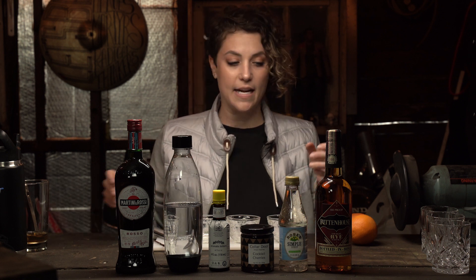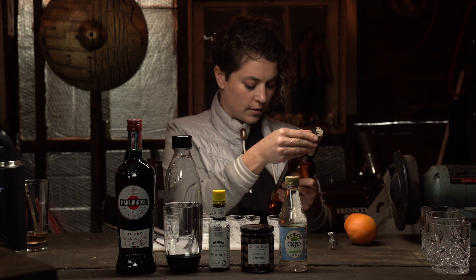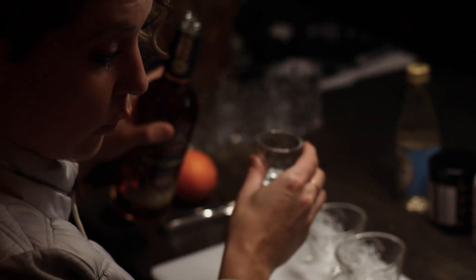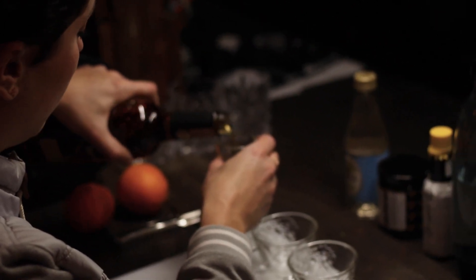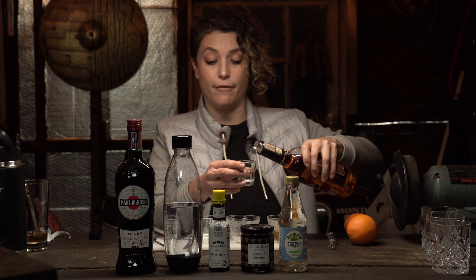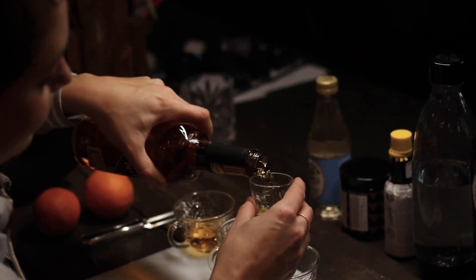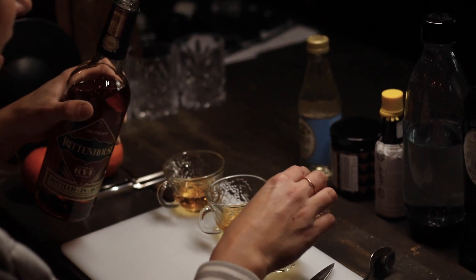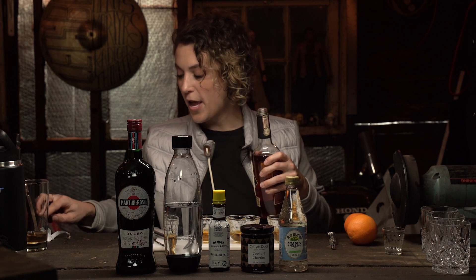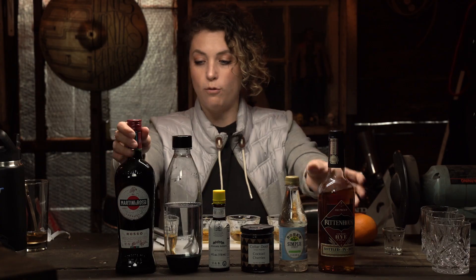So the first ingredient that we need is whiskey. Today we're using Rittenhouse straight rye whiskey, bottled in bond. This calls for two ounces of whiskey, but we're going to do one ounce — half of two is one. This is going to be the stronger one on the right. That's mine. Adam has dibs.